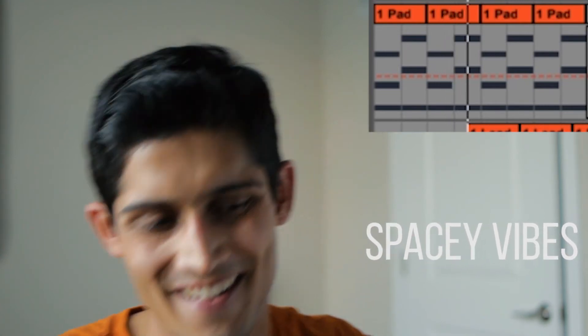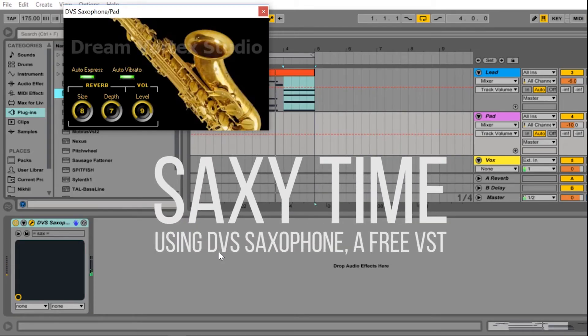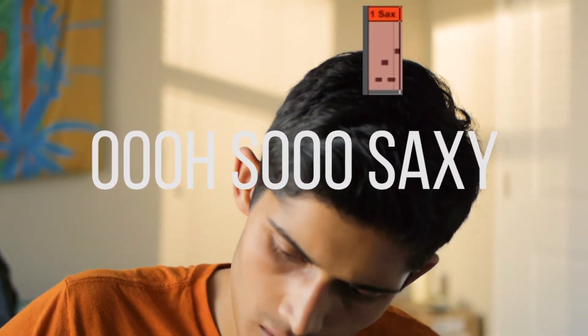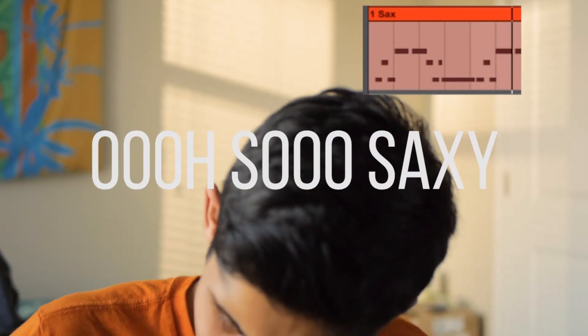We put a new pad up in the mix, so let me play that for you guys. What I did just there is I made the arpeggiator really, really slow, so it sounds more like a pad and it kind of flows.